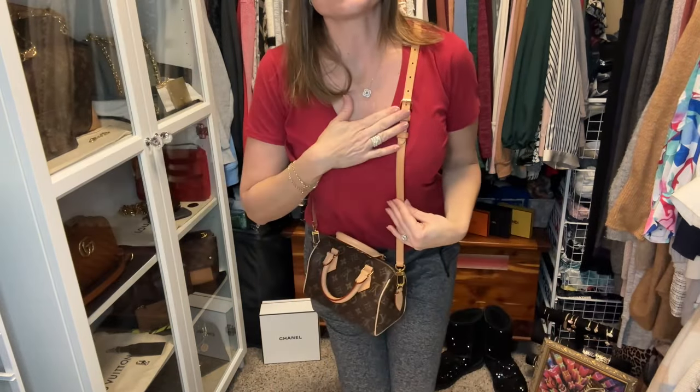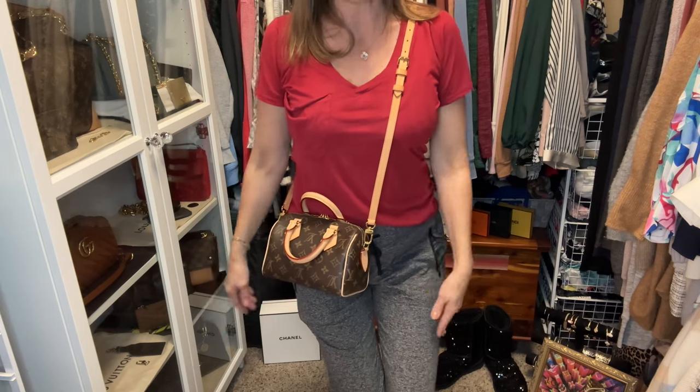I found it for a really good price, so I went ahead and bought it. I figured I would sell this adjustable strap that I've been using with my Monogram Speedy 20 and use that money to recoup what I paid. This strap is adjustable — I'm 5'8" and I have it at the longest setting, and it works just fine.